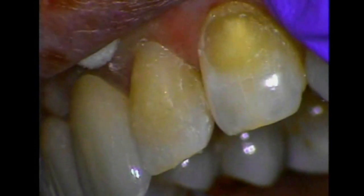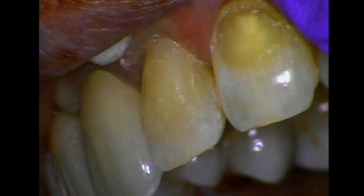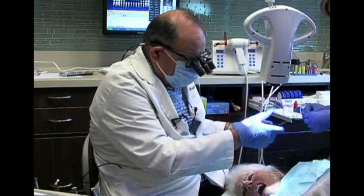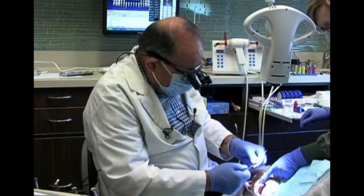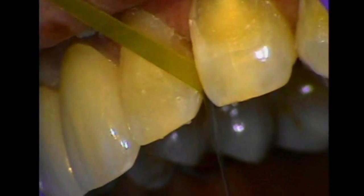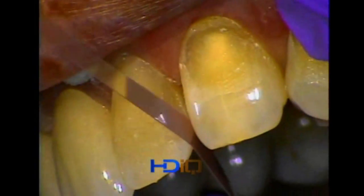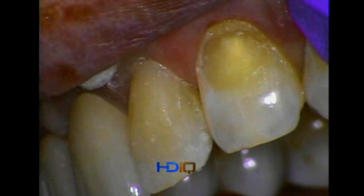We need to make sure the proximal portion is nice and smooth. We're going in with a flexi-diamond strip, which is a 15-micron strip — a very fine strip — then we follow it with a thin aluminum oxide strip. The reason we're using a narrow strip is so we don't violate the integrity of the marginal margin. We go in with the fine first, then follow it up with a super fine. That way these materials cannot stick together.